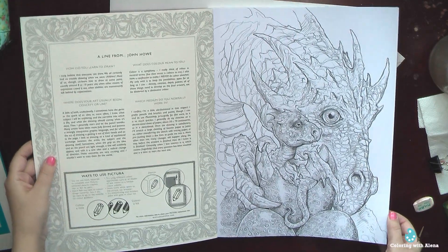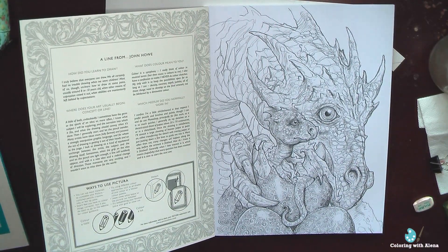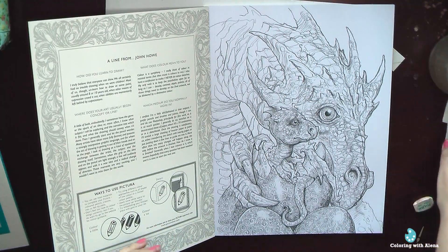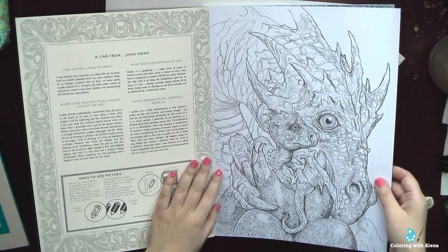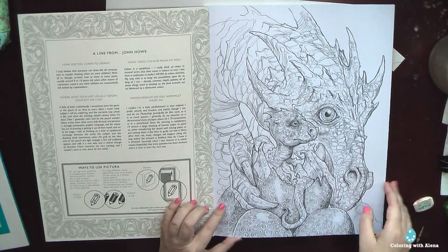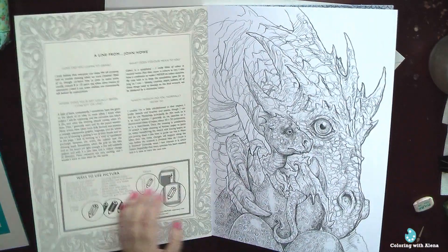Traditionally we have on the cover a short interview with the artist. All posters here are one-sided and they are perforated, so if you want you can remove a page from the book, but you know that's not my favorite way to use the book.